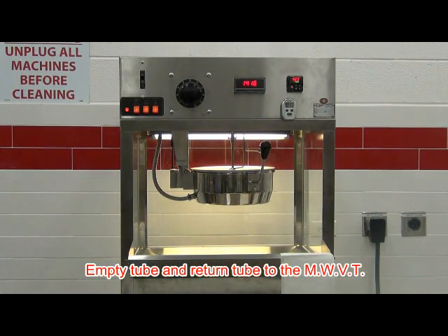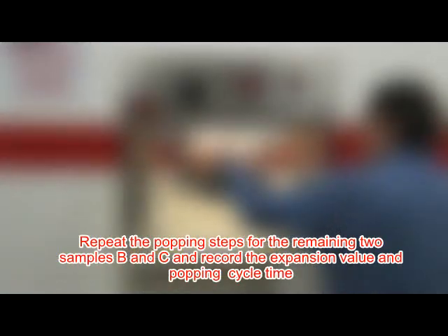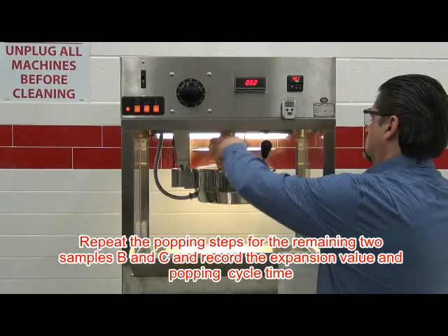Empty the tube and return the tube to the hopper. Repeat for pops B and C and record the expansion values.